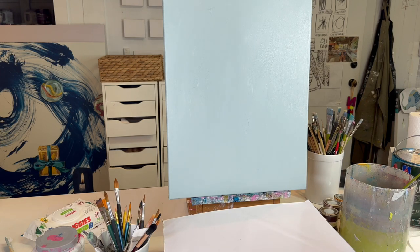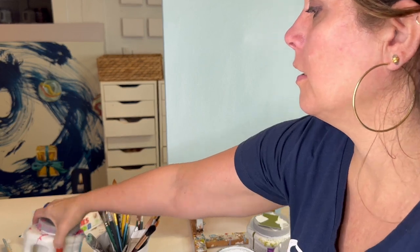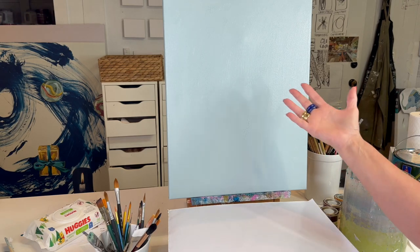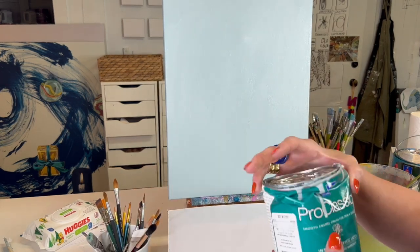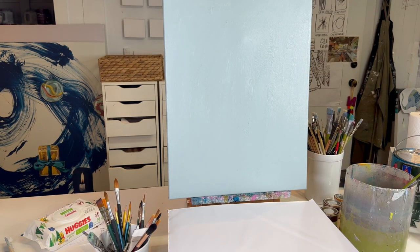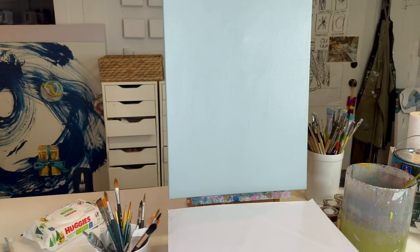If you haven't already, start with a color for your background. I like to use a house paint — it's all mixed up and uniform — but you can use whatever color you want. If you pick a house paint sample color, keep it on hand because then we can do some backtracking. If you mix the color, that's great practice for mixing — just remember your recipe.